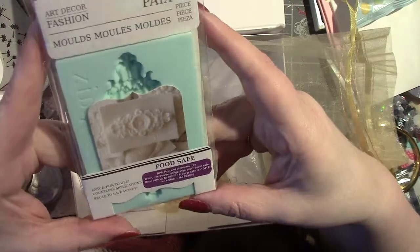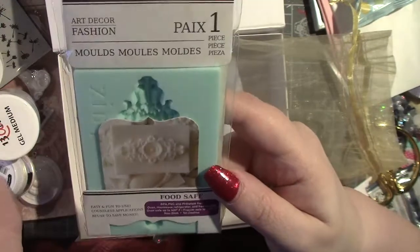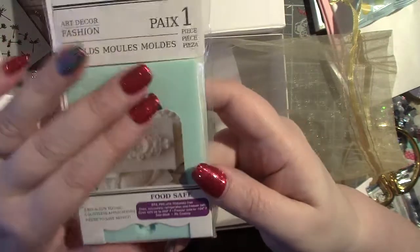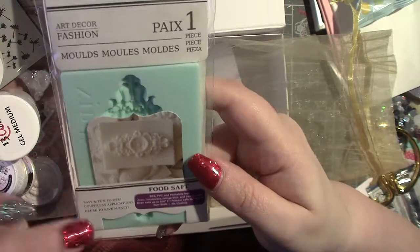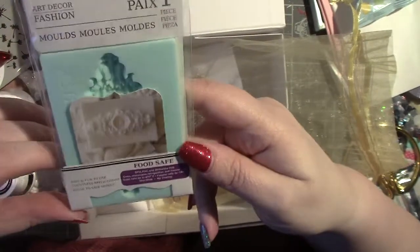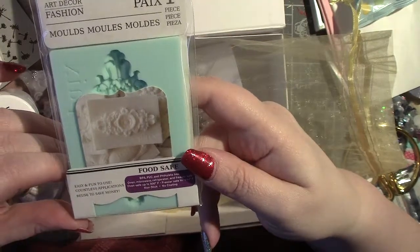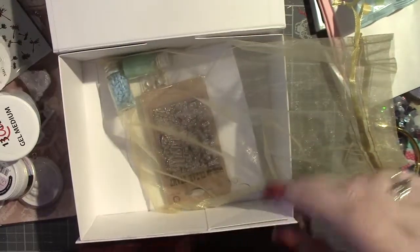And then there is this mould — a Prima mould. It's a food-safe one, but for the purposes of this kit the idea is to use it with air dry clay, paper clay, or resin. I actually have some resin on order that I got with my Christmas money, so I'm going to have a play with that. That looks really good.